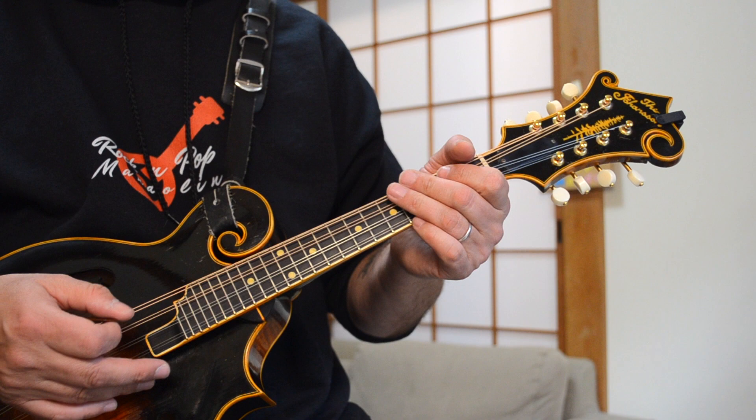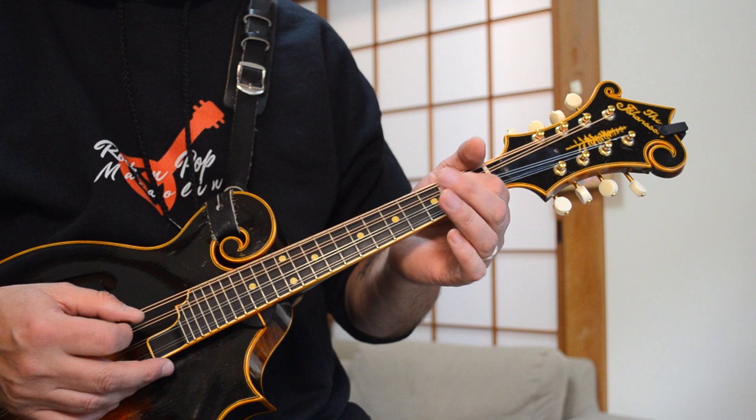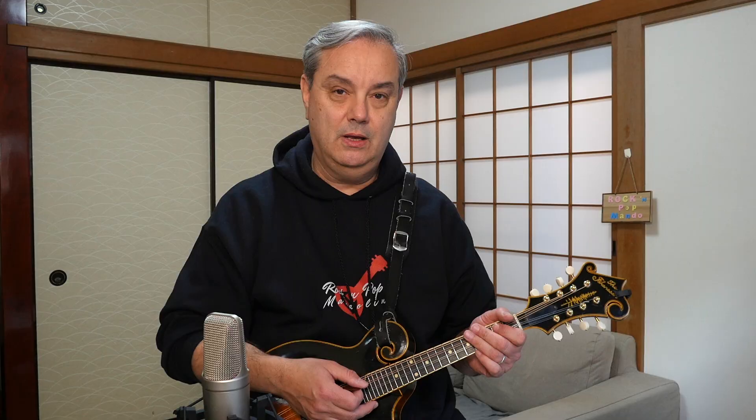So you're going open G, open D, and then open D, 2, 4, 2, open. So open and 2 again: open, open, 2, 4, 2, open, 2.